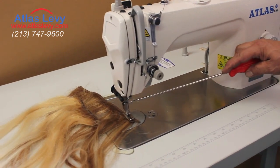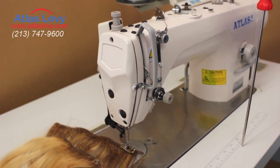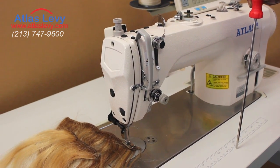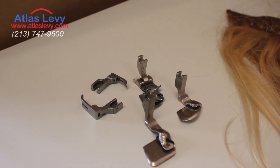As you can see, it will do a job which you can learn just by taking a class with us. Three classes and you're going to be able to do many, many extensions as you want. Of course, you have to learn how to use all these different attachments.